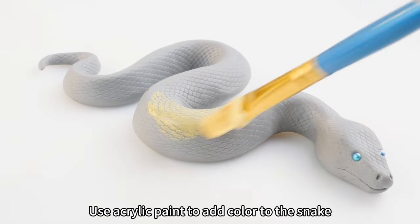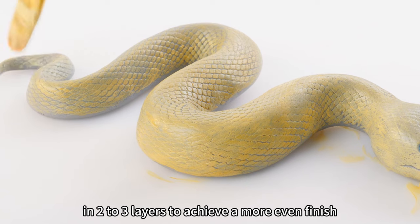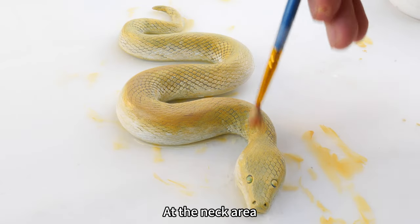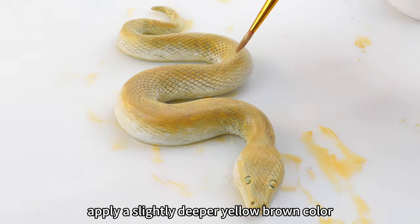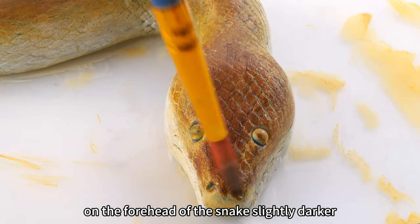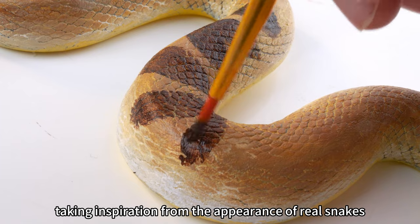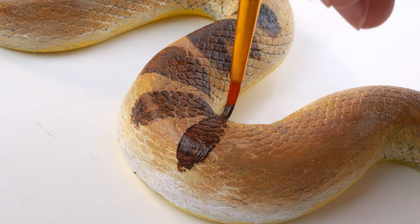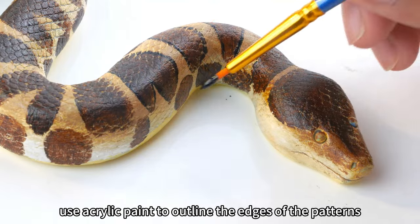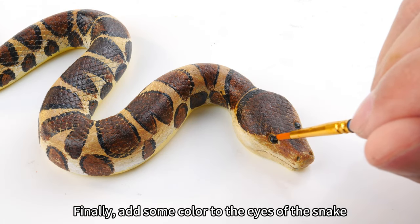Use acrylic paint to add color to the snake. The belly of the snake is white and the back is yellow. Apply the color in two to three layers to achieve a more even finish. At the neck area, apply a slightly deeper yellow-brown color to give the skin a more textured appearance. Make the color on the forehead of the snake slightly darker. I am creating a water snake design, taking inspiration from the appearance of real snakes to draw patterns on the snake's body. I use a dark brown color to create blocks of patterns, then use acrylic paint to outline the edges of the patterns, delineating the texture of the skin. Finally, add some color to the eyes of the snake.